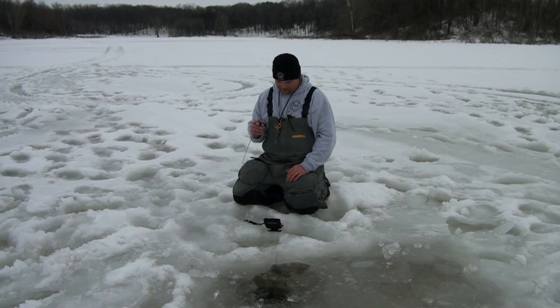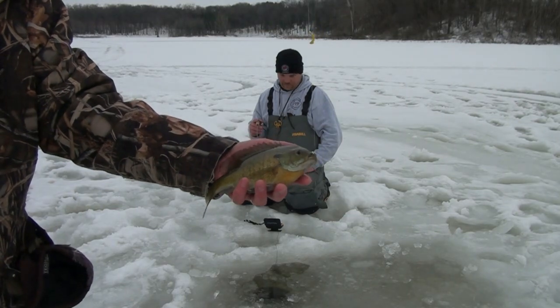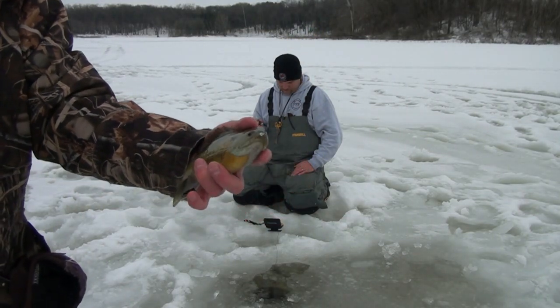That's a nice slab. I should have been keeping a few. That's a beaut. Purple meat again — kind of a glow jig head.